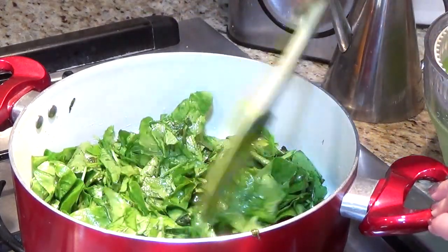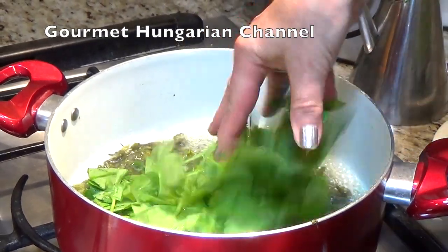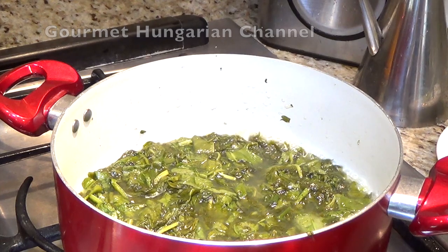I will cook it down. It's already shrunk. Enough for two people.